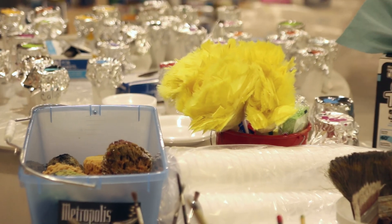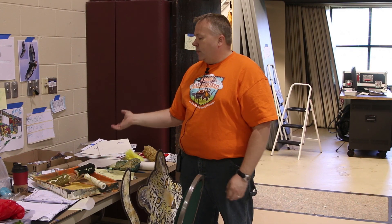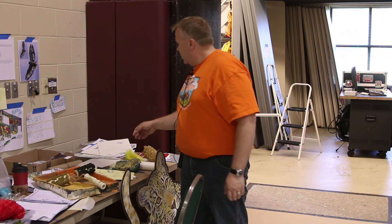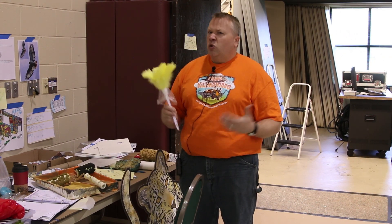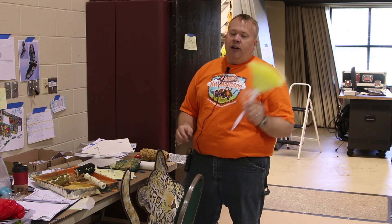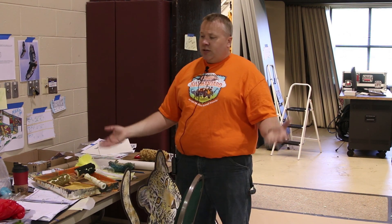Those are some of the tools that we use with painting, and all of this you can find either at your home improvement store. The feather dusters I can only get at discount stores or dollar stores, but I also buy them online. The sponges you can buy at art supply stores. So there are some of the cool tools that we use to make everything happen.